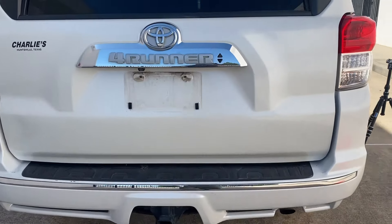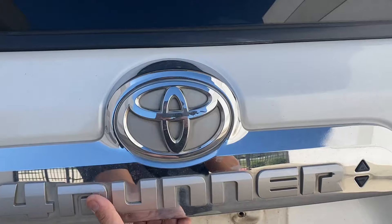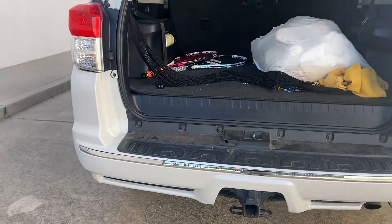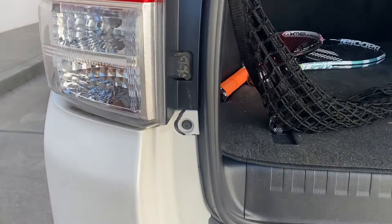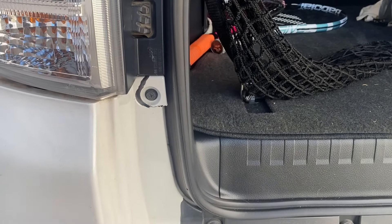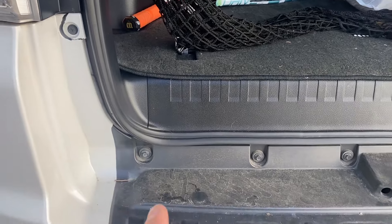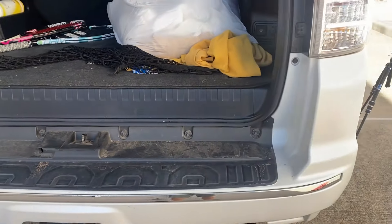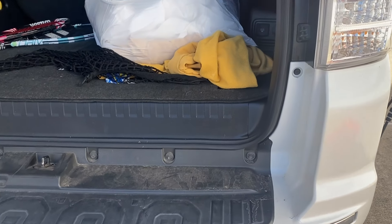On this one right here we're going to go ahead and lift up the liftgate — and there you go. We're going to reveal all these screws right here. The screws are one, two, three, four, five, six, seven, eight — and those are all just 10 millimeter screws right there.